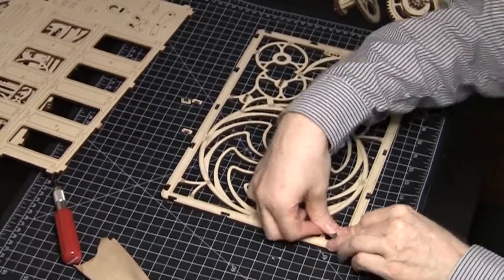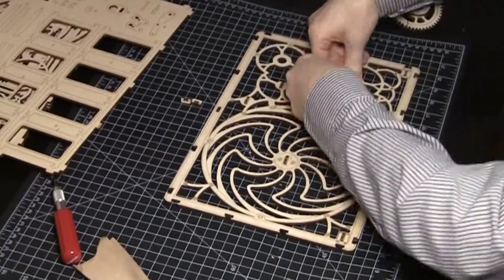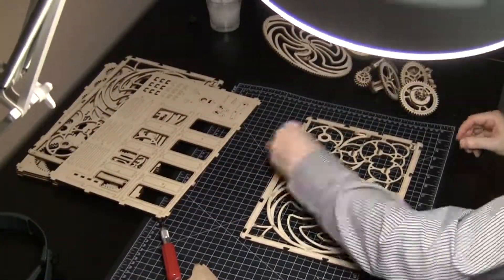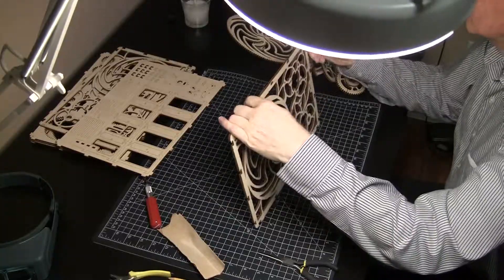Line the pieces up vertically before pushing them in. Use assistance if all else fails. The light decided it wanted to be in the shot — ignore it and it will go away. Put the back frame aside with the end pieces on the bottom.